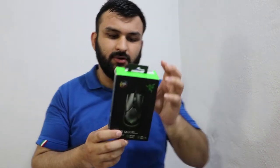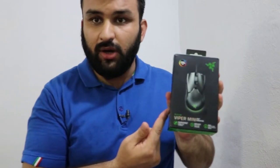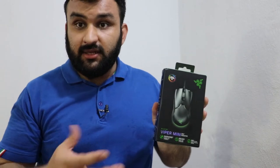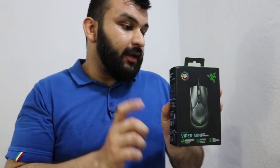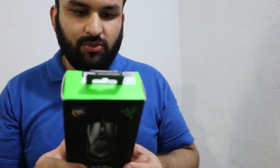Hello everyone, today we are going to be talking about the Razer Viper Mini gaming mouse. I've been using this gaming mouse for quite a while and it's pretty amazing, and considering the price it's not that high as well. It's from Razer, so it got me excited. I have not used any gaming mouse before, but switching from a normal optical mouse to this Razer mouse — it is an IR mouse — I'm going to demonstrate that as well, and it is pretty amazing. Let's go through the features.